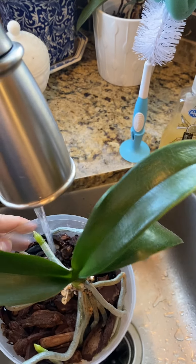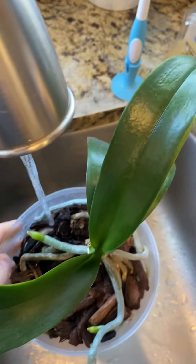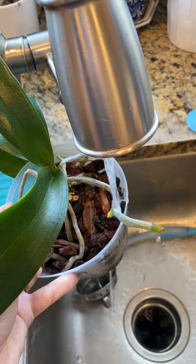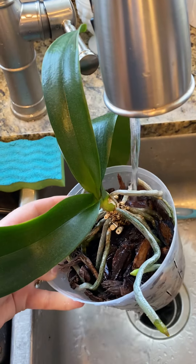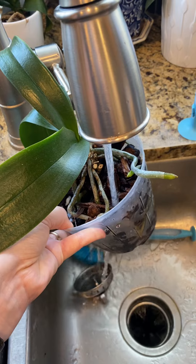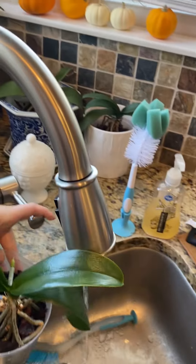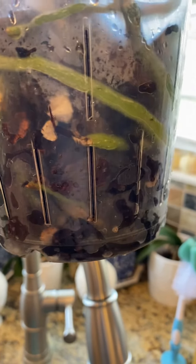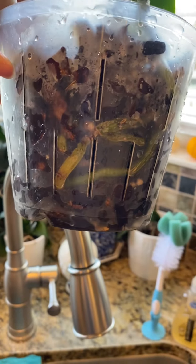I'll take my orchid out and just water around - you can get these aerial roots wet and they go from a silvery color to a lighter green. I'll move it around and water this area, getting all of the aerial roots wet and giving it a good soak while trying to avoid the crown area. Then give it a good shake. You can see all the roots in there - if they look a good green, like green beans, then your plant is hydrated.